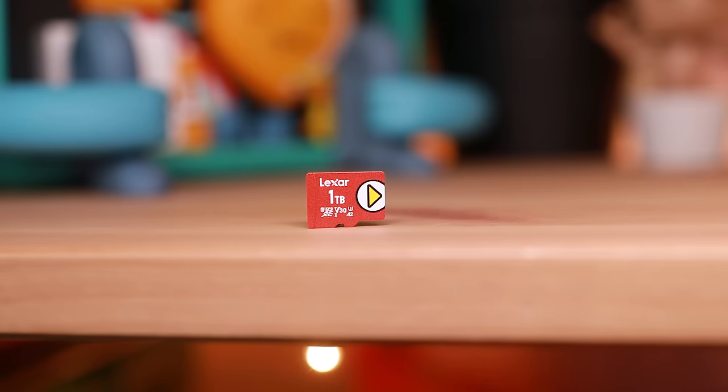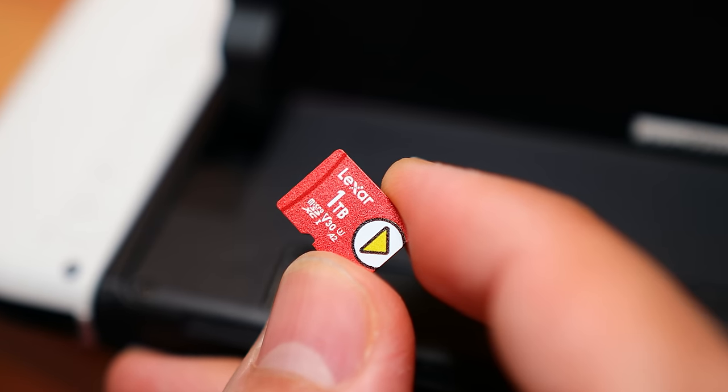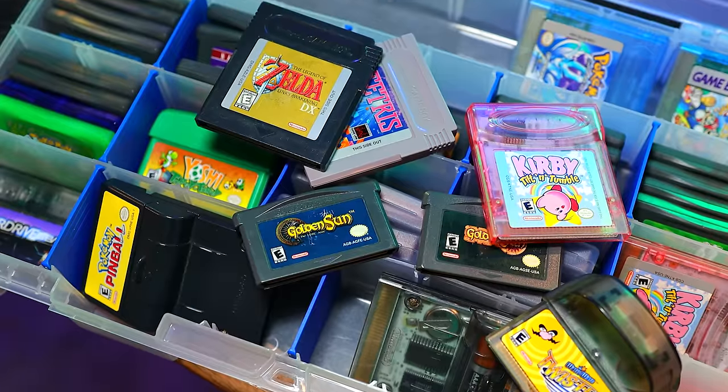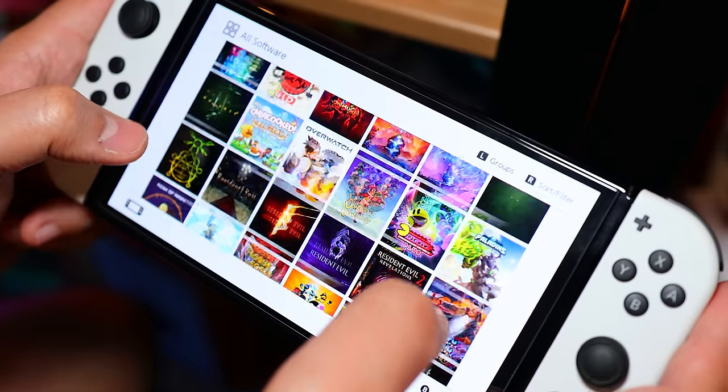So the question is, do you need this? Unless you're already low on storage on a high-capacity card, it definitely falls under the luxury category. But I love not worrying about running out of space, and thinking back to when I was a kid carrying multiple Game Boy cartridges, there's something mind-blowing about having this many games accessible on the fly at your fingertips.